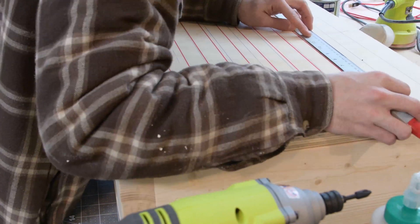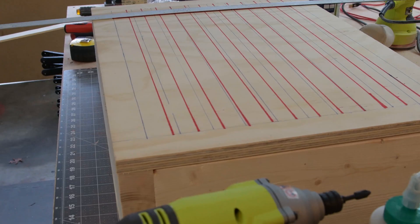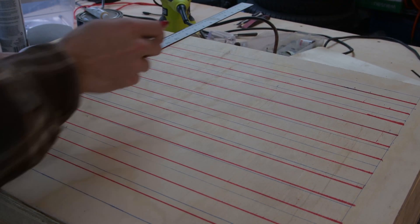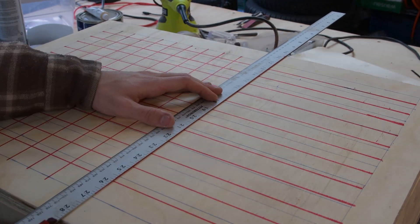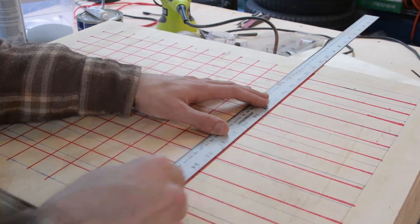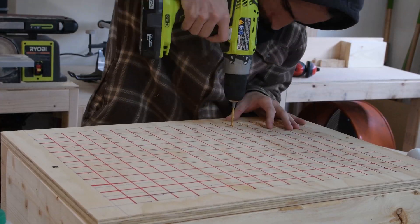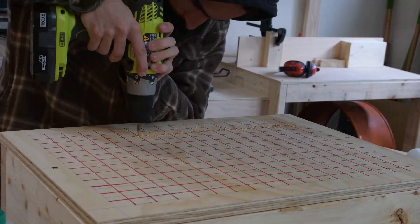Then I had to mark out a whole bunch of holes, so I used a yardstick to draw a bunch of intersecting lines, and then I just drilled holes in those locations. I had to drill a lot of holes.